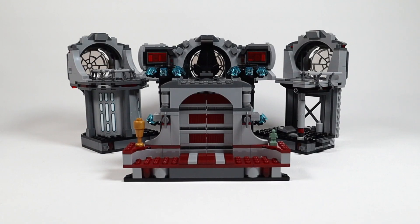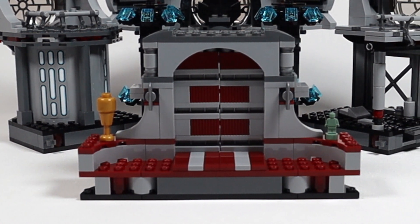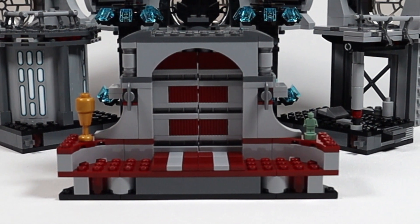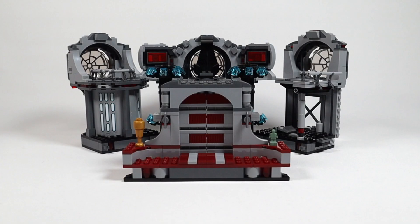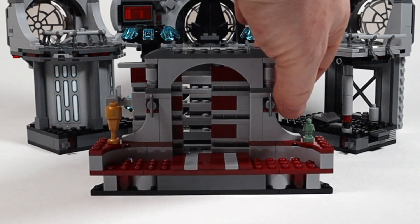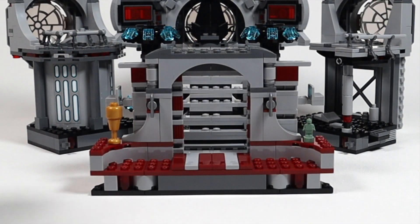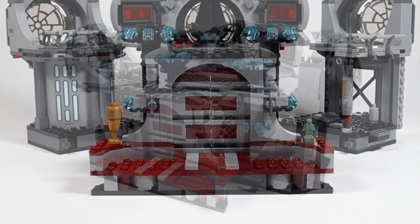There have been quite a few improvements between this one and the last version of the set. It's a little more elaborate at the entrance, with the statue and gold trophy taken from concept art and reference pictures from the films. There's a lot of dark red going on, and I like the use of those ice skate pieces on either side of the doors. To open the doors you pull the levers on either side — there's no mechanism to open both at the same time, but you just pull them open and push them closed.